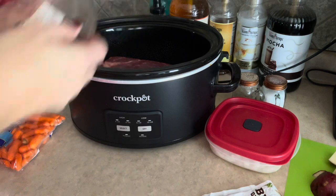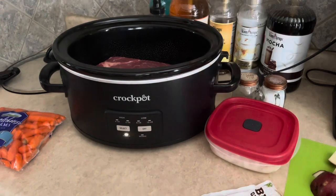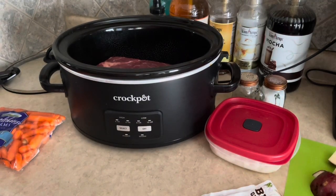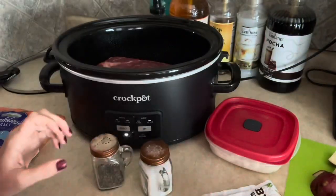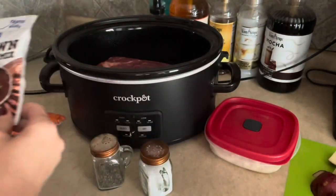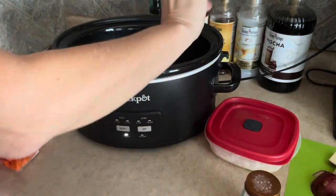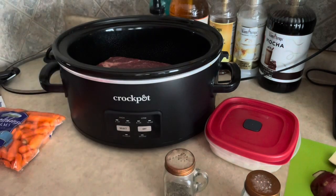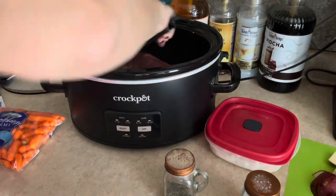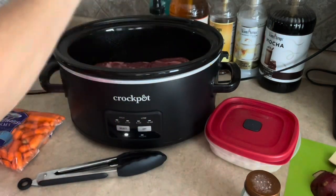Now I'm going to throw some seasoning on this. I'm using salt, pepper, and brown gravy mix. You're probably thinking, 'Kim, I've never seen many people use brown gravy mix — usually it's the onion soup mix.' But using the brown gravy mix just kicks the flavor up a notch, and I prefer it to the onion soup mix.